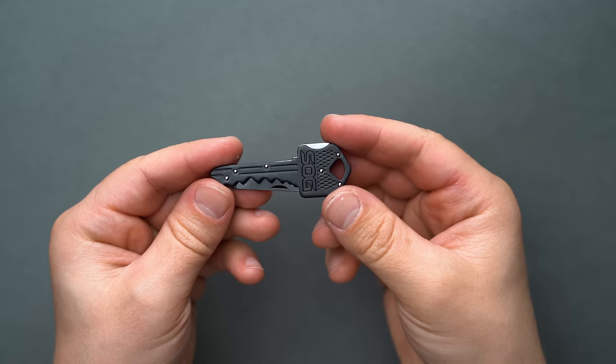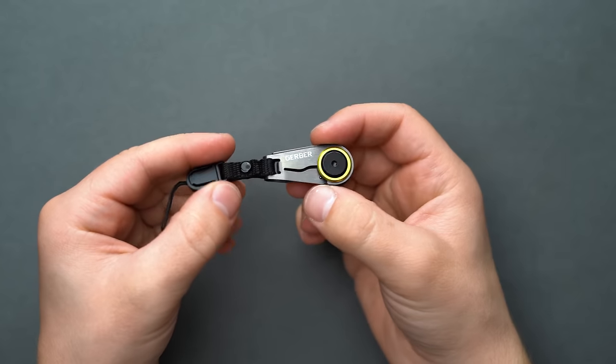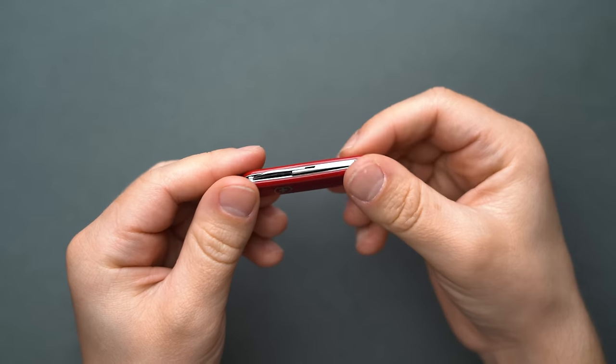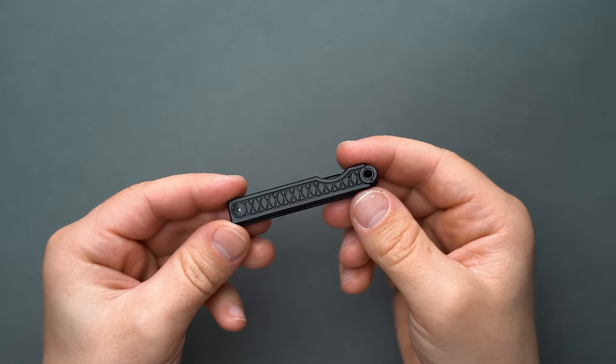The Wesson Microblade brings us to the end of our guide of the best keychain knives. Thank you for sticking with us to the end, and as always, be sure to check out our editorial guide as well. Also make sure to drop us a line with your favorite keychain knives, as we know there are many other great options out there to consider.